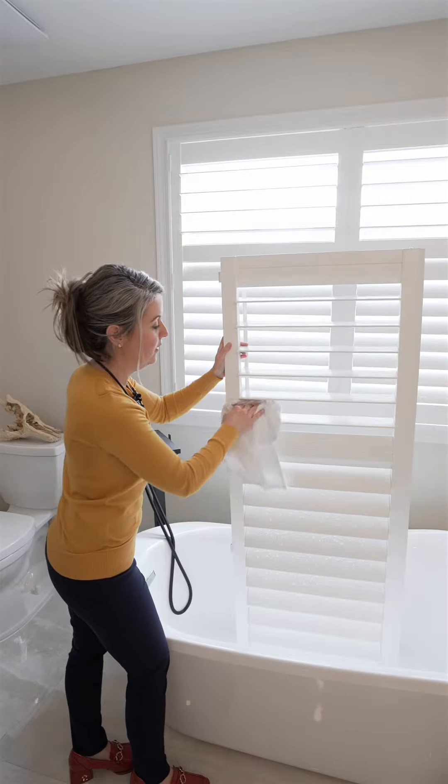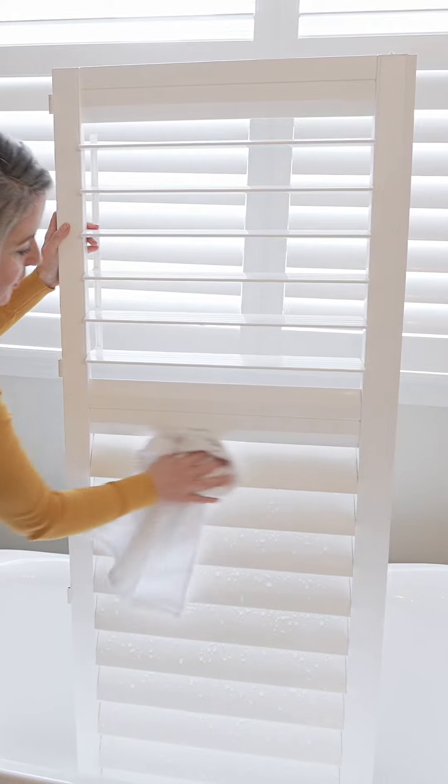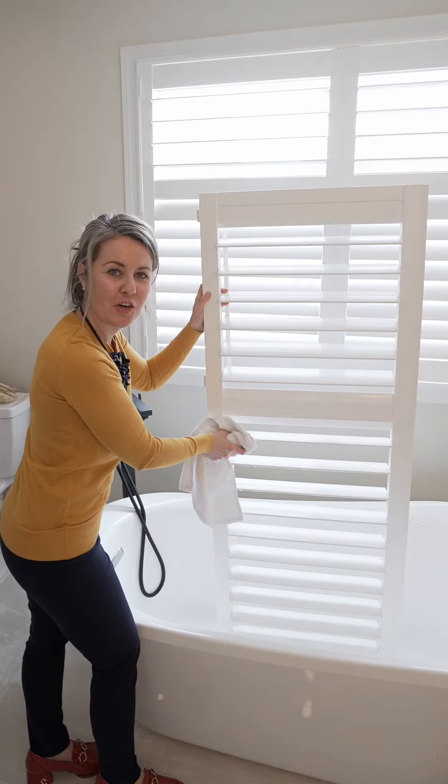Then take a dry towel, dry your louvers, and return your shutter panel.